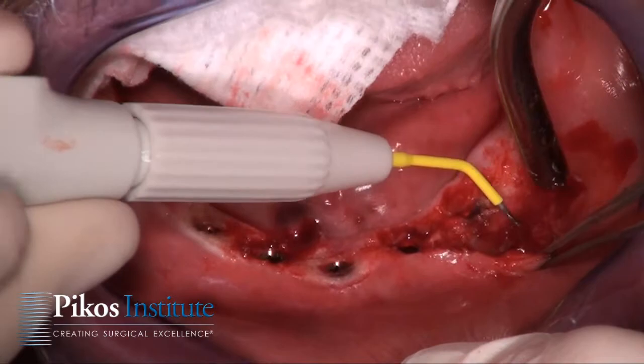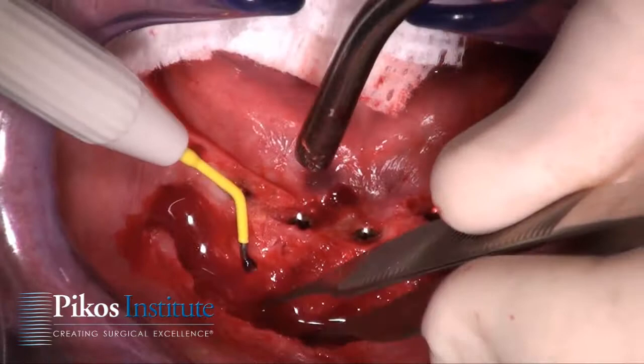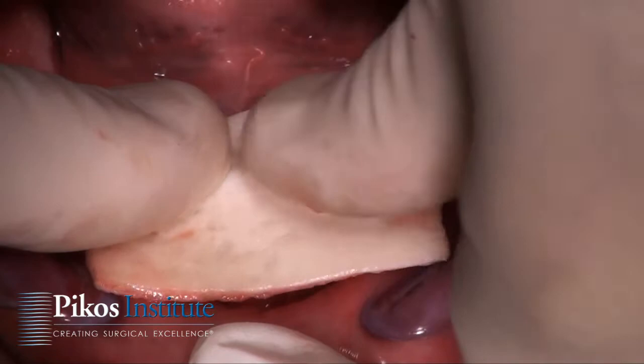It's a supra-periosteal dissection, split thickness, keeping in mind our neurovascular bundle is distal to each of these implants by about five millimeters. Then I'm going to literally push down with my fingers, or in this case my thumbs.